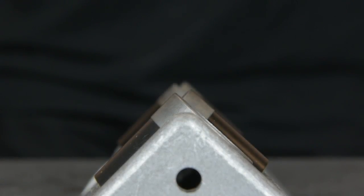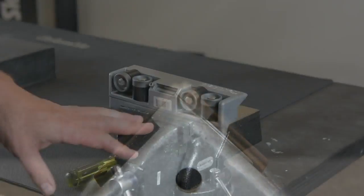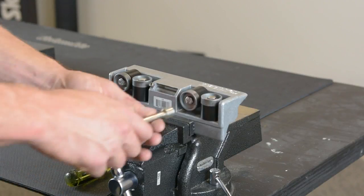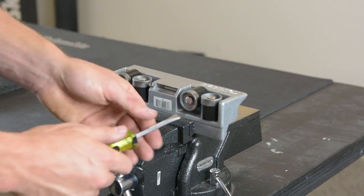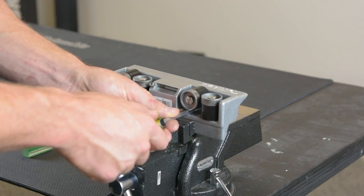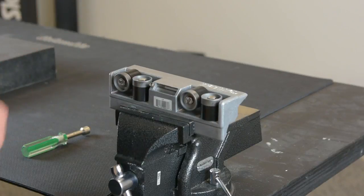Once you've placed your new wheels on your corner roller, they should offset each other evenly, creating a V down the center channel. If you notice that your wheels aren't offset properly, you can check the tightness and make sure it's screwed down tight enough. If you need to raise it a little bit, you can put your flathead screwdriver under and bend it a little bit until it sits nicely even with all the wheels.